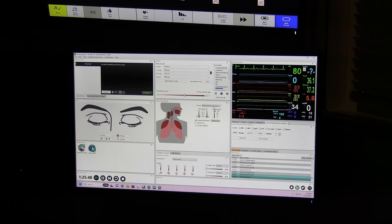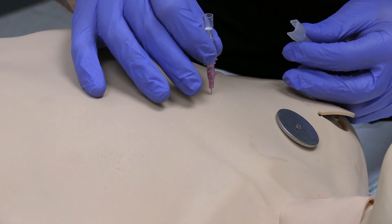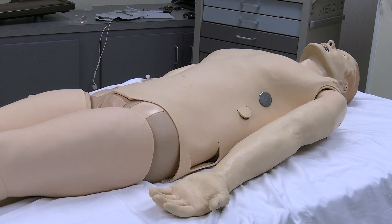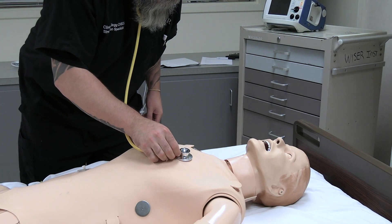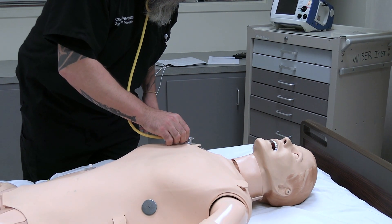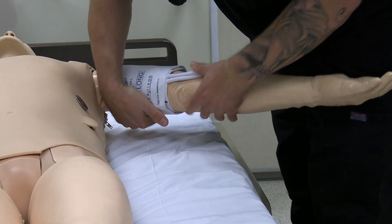Airway resistance and lung compliance can both be simulated and controlled via the software. Simulating a pneumothorax can also be set up and relieved with real needle decompression. SimMan 3G also has a seizure feature. Heart and lung sounds can also be heard with a stethoscope and customized for any particular condition.